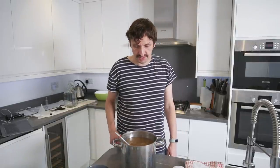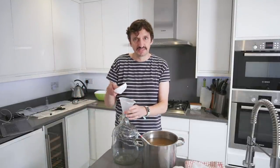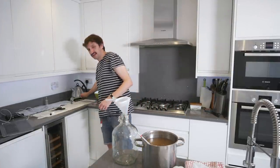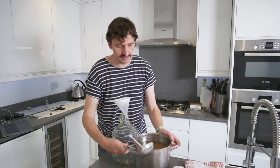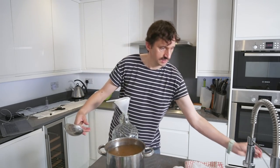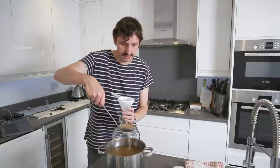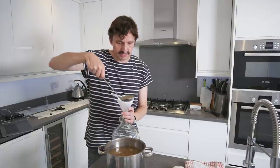The wort has come down to below 21 degrees, which is where we wanted it, so now we're going to put it in to ferment. This is where it's really important to make sure everything is sanitized, because at lower temperatures we're not going to get a chance to kill the bacteria. Anything that's going to touch the beer has to be sanitized. I've got a little funnel and a little sieve, and I'm going to start to pour this in, using the sieve to get any bits of sediment out.